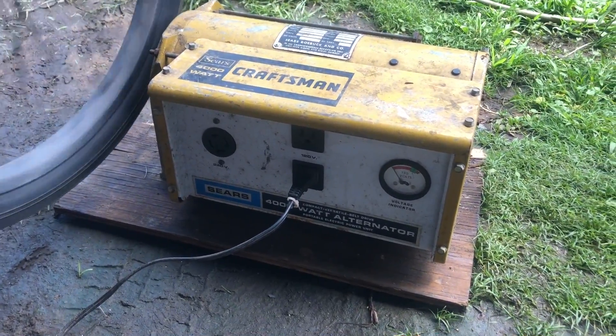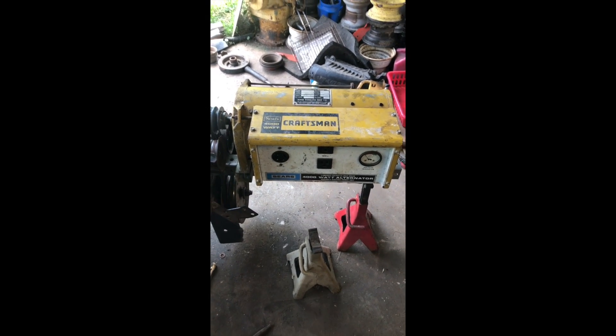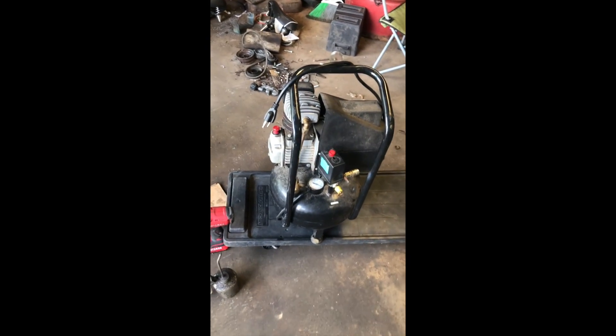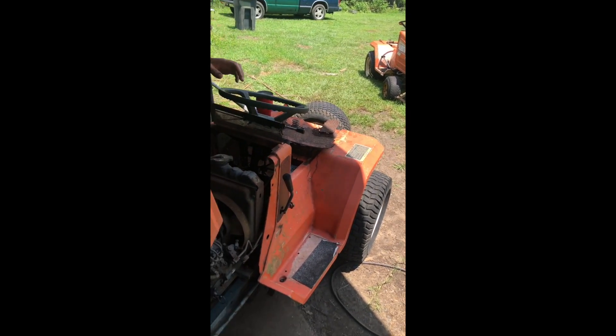That was found probably a month ago and it's crazy to me that somebody will throw that in the dumpster. Anyway, today I went back to that same dumpster and found this mini air compressor — maybe that's the next episode. So here in the shop, this is a homemade generator.